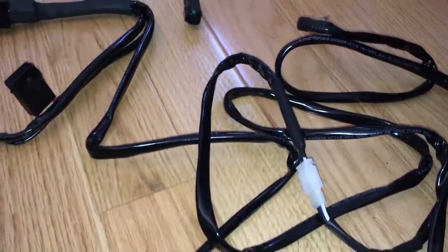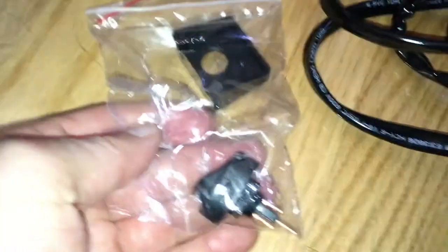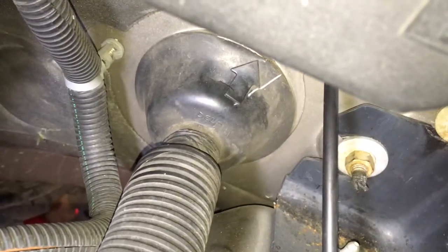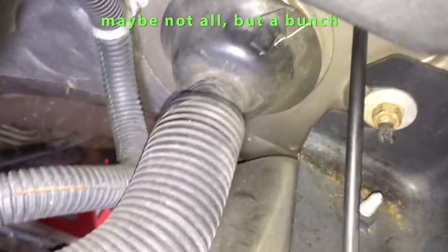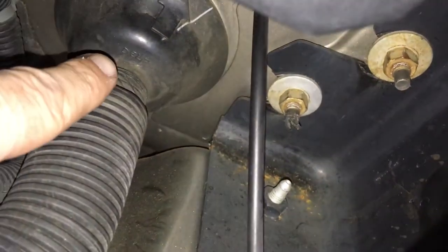So we're going to have to find a place to get through the firewall, and then simply three terminals to the switch, which goes inside the car. This is the main electrical firewall entrance for all of the stock factory stuff.